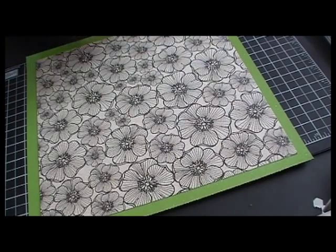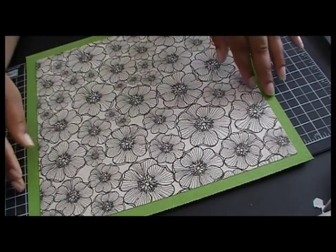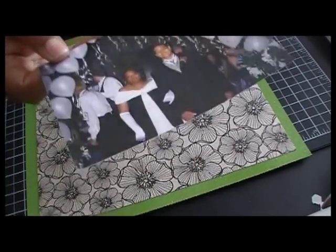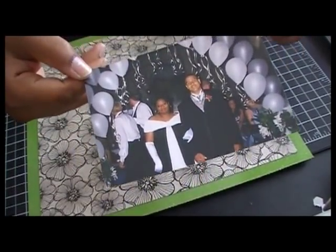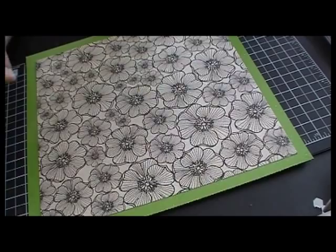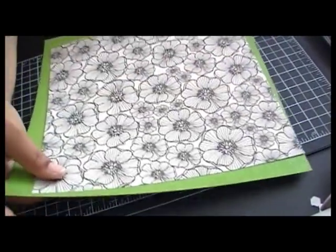I am going to be making a scrapbook layout. I actually went through some pictures and found my prom picture from 1999, so I am actually going to scrapbook that. So we are going to get started.